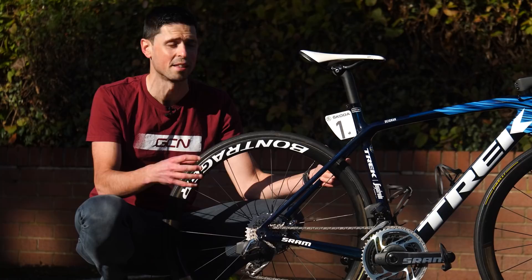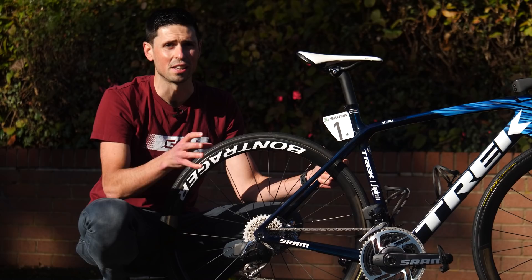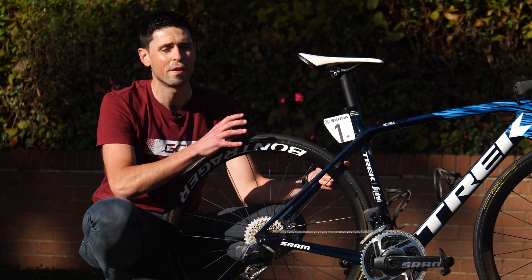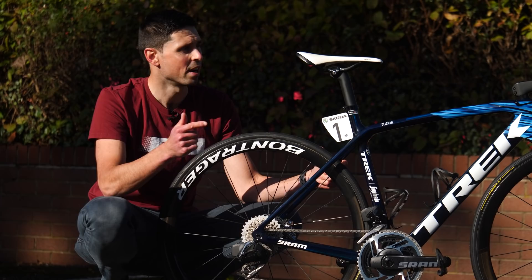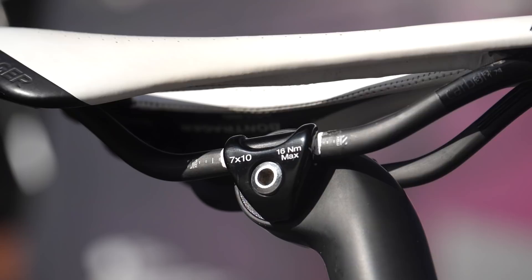Moving forwards and up on the bike, we have the Trek Bontrager Anja saddle. An interesting point here is that Lizzie actually beds a lot of these saddles in pre-season and then hands them all across to the mechanics. She rides each one for about a month or so on her training bike to make sure they're all going to feel exactly the same, regardless of whether she gets on her race bike, her spare bike, or her training bike.